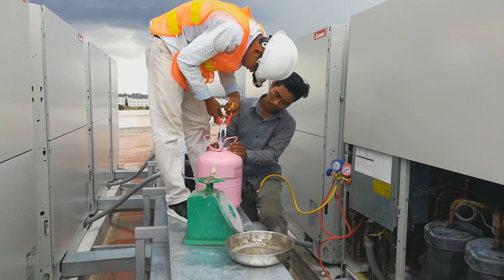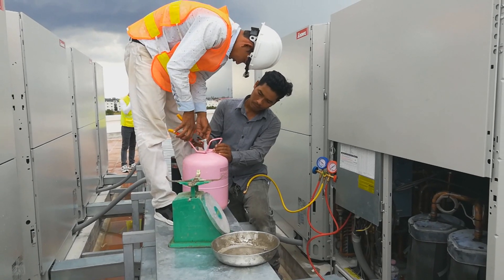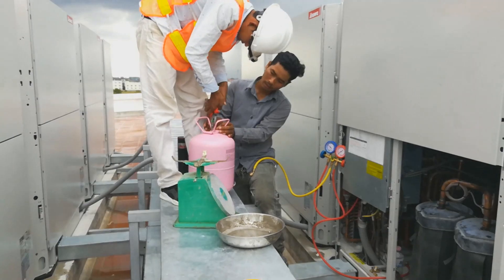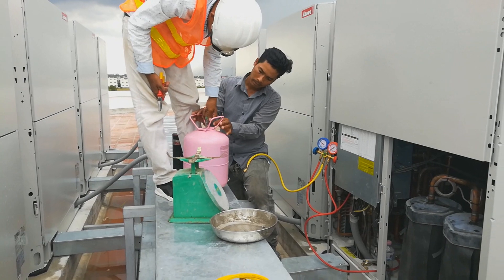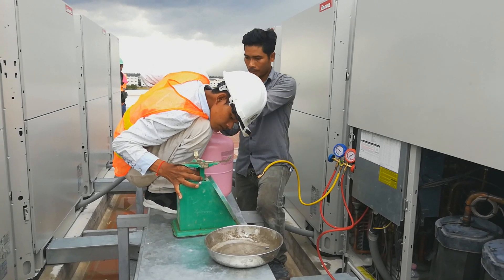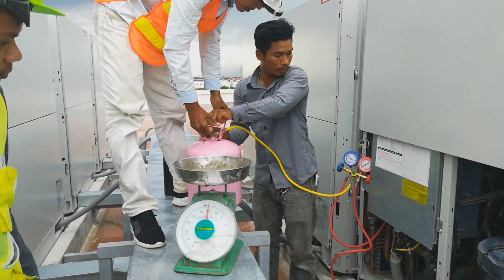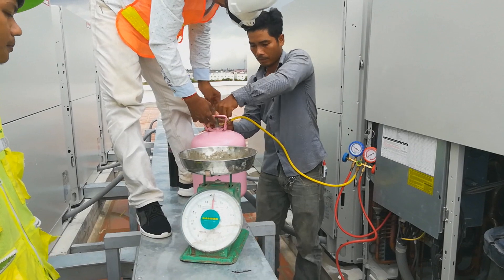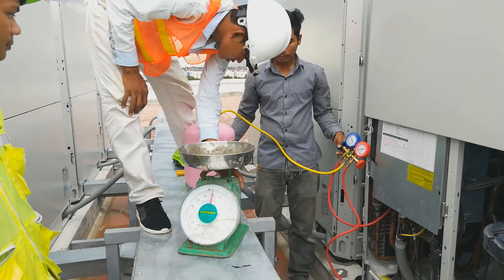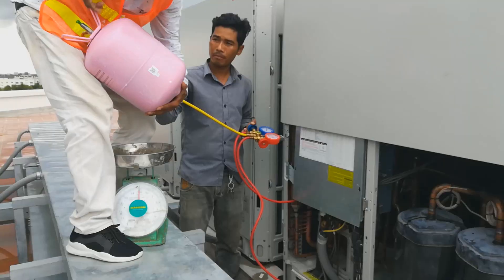One system requires at least 20 to 40 kilograms of refrigerant, depending on the pipe length and how many indoor units are connected. The calculation method is in the catalog and I will show you in the next video. Now our installer is preparing to add the refrigerant tank upside down again to charge it in liquid form.